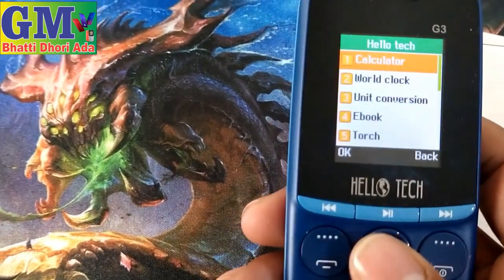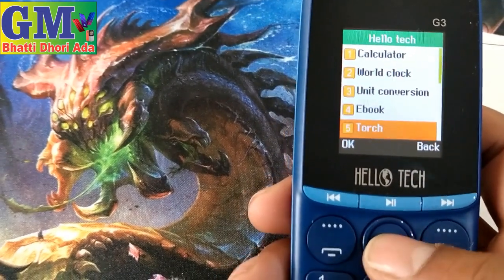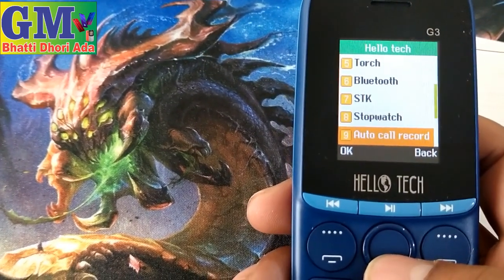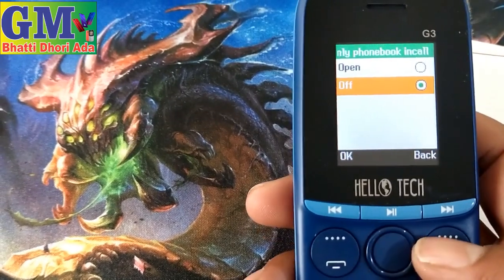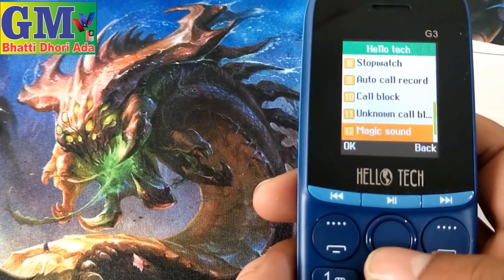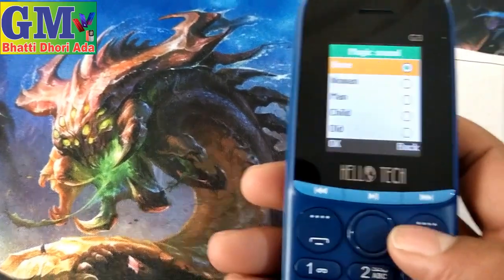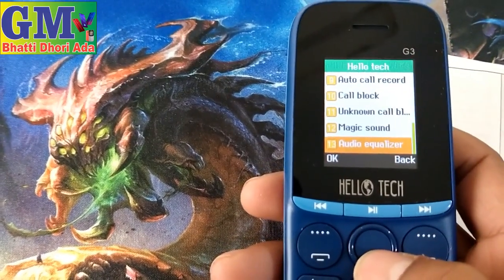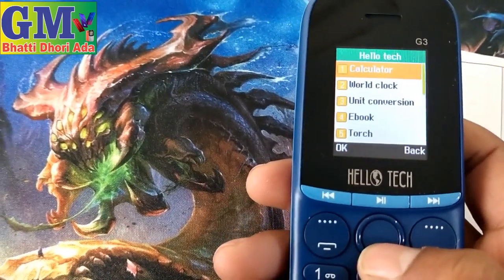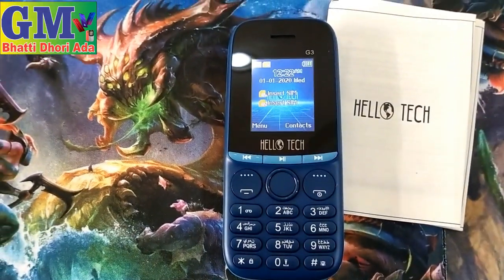There are games — snake game. Hello Touch also has a calculator, world clock, unit converter, eBook, torch, chakra, Bluetooth option, SDK, star watch, auto call recording, call block. Magic Sound is here — you can see man, woman, child, old — that's 4 options. Magic auto equalizer with regular and classic options. It's a good model. If you like this Hello Touch model, please like, share, and subscribe.